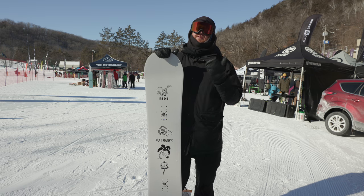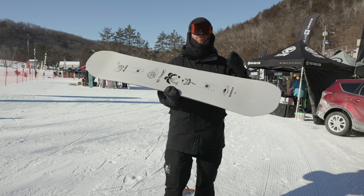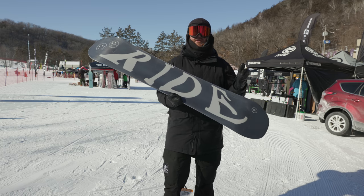The Burnout is that aggressive, hard-charging park board. It's a great jumper, does really well on groomers, and a lot of hard-charging riders really enjoy it. It's one for the intermediate to advanced level riders.